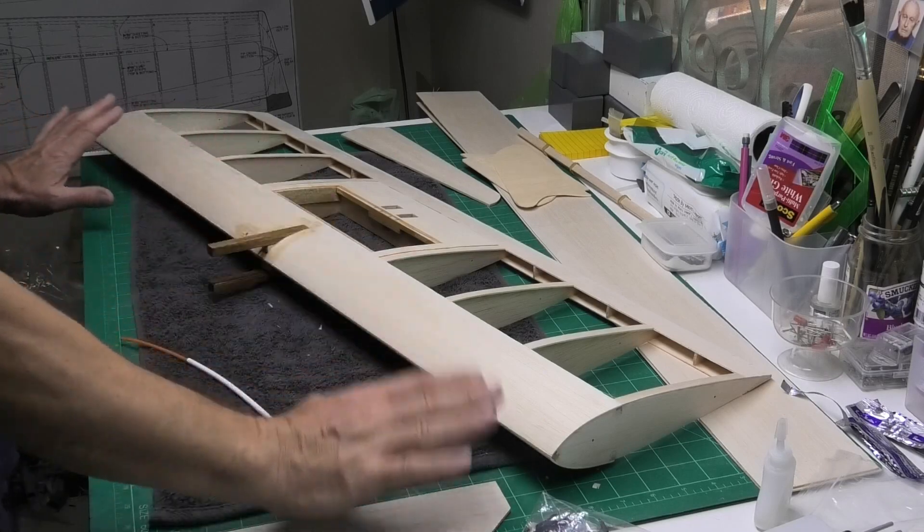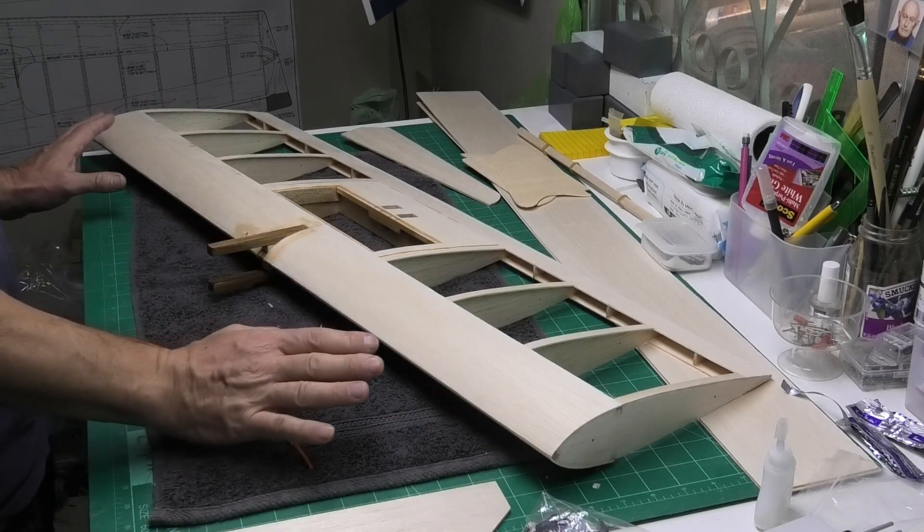Hi, welcome to my build of King Combat, a 40 inch wingspan flying wing.